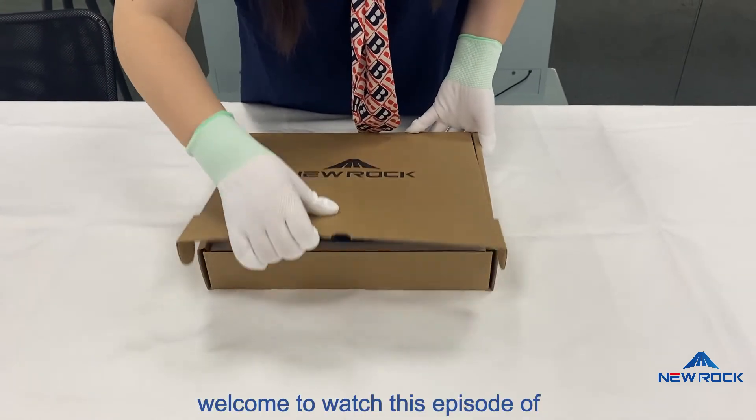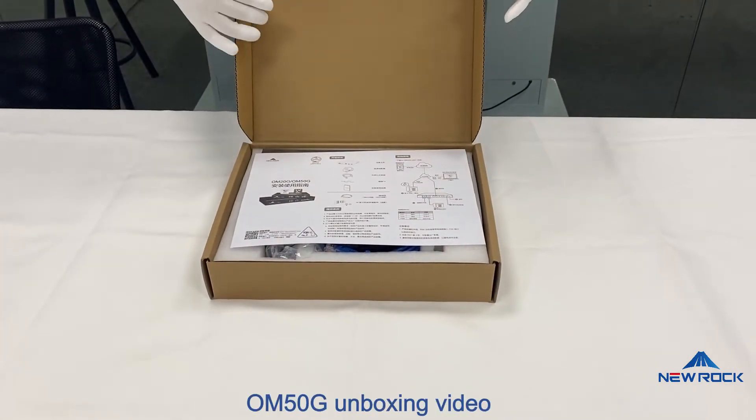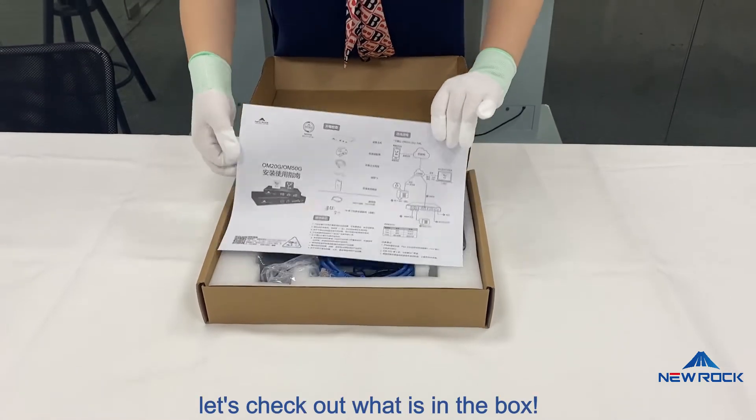Hello everyone, welcome to watch this episode of OM50G unboxing video. Let's check out what is in the box.